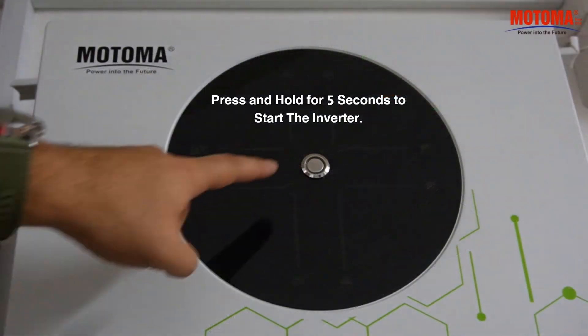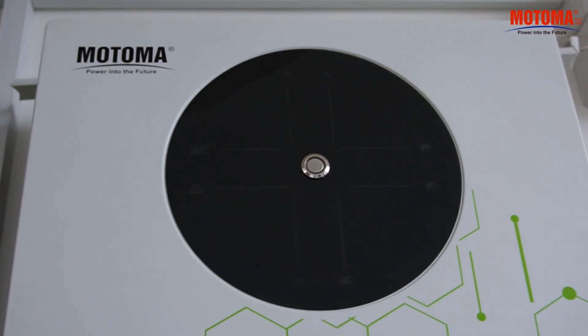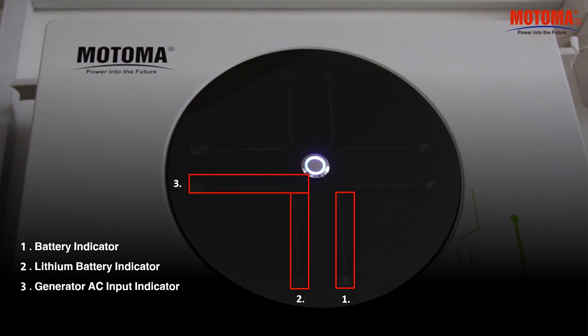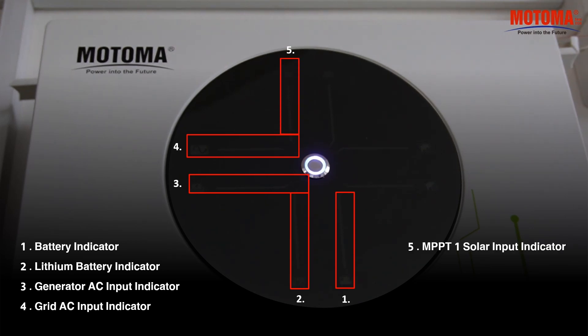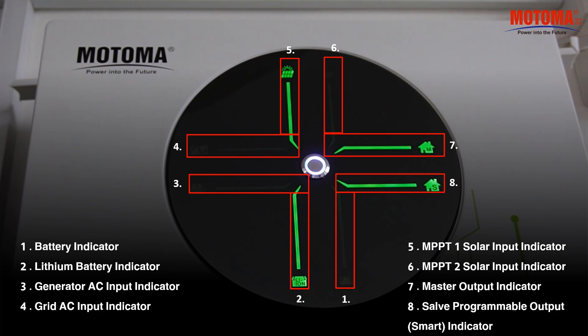Press and hold for 5 seconds to start the inverter. Battery indicator. Lithium battery indicator. Generator AC input indicator, Grid AC input indicator. MPPT-1 solar input indicator, MPPT-2 solar input indicator, Master output indicator, Slave programmable smart output indicator.